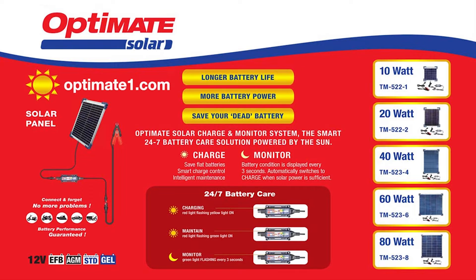Longer battery life, more battery power — with OptiMate's smart solar chargers.